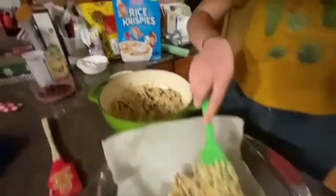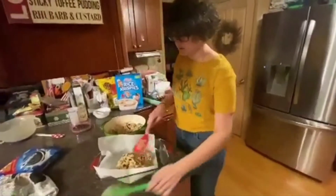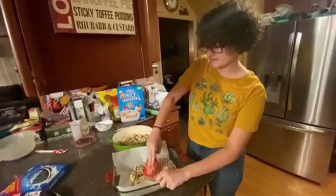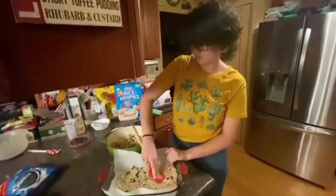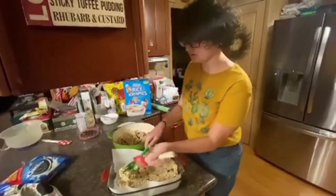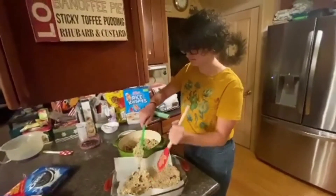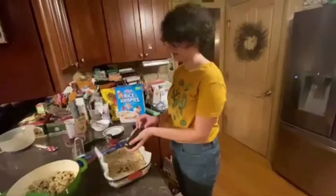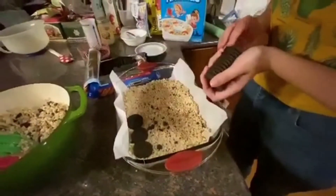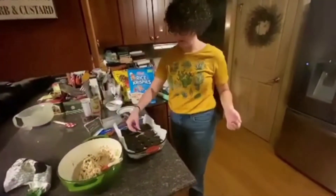We've gotten about half into the pan. We're going to flatten it out with a spatula — or if you've got clean hands, that will work too. Make it nice and flat because more Oreos are coming next. I'm actually going to add a little more into the mix because it's getting a little too low. Now we're going to layer some Oreos on top of what we've already done — here's kind of the filling to our Rice Krispies treat. I also had to break some in half to fill in the gaps.